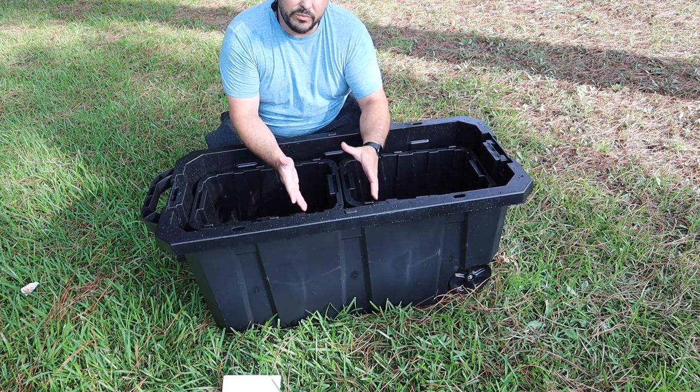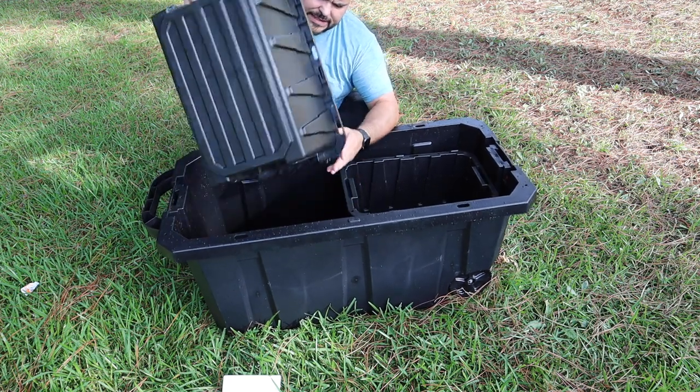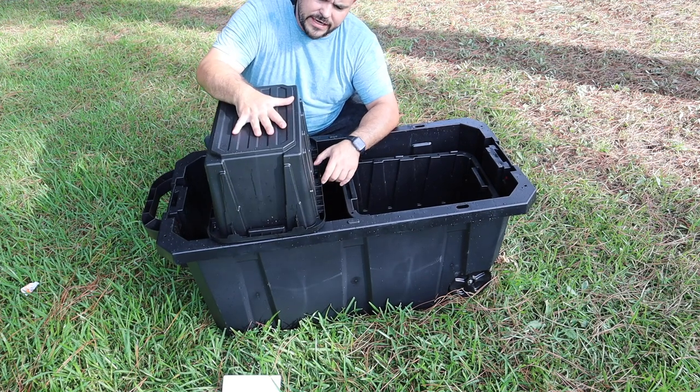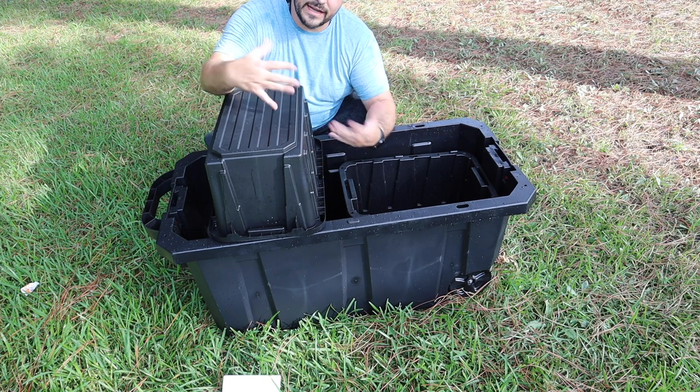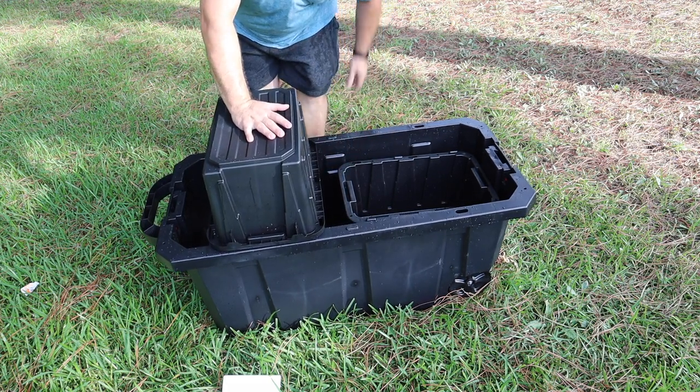Now we need to take these smaller containers and completely perforate them with as many holes as we can, so when the water flows through they have a way to drain. Let's get the drill and get that done.